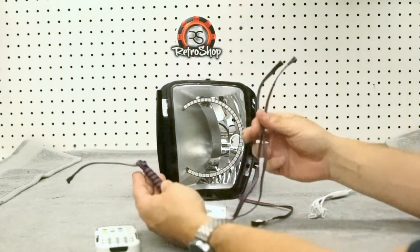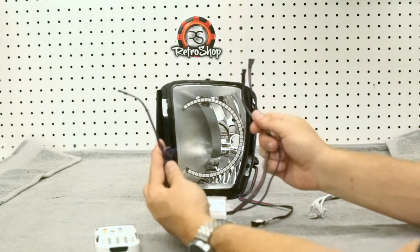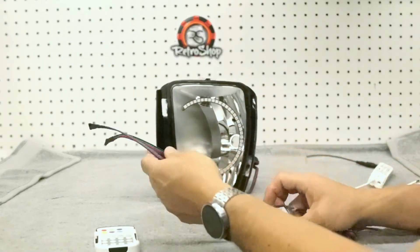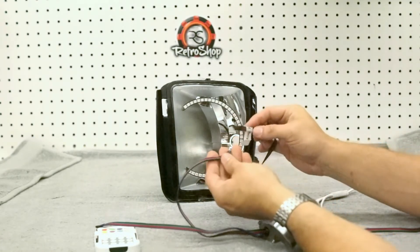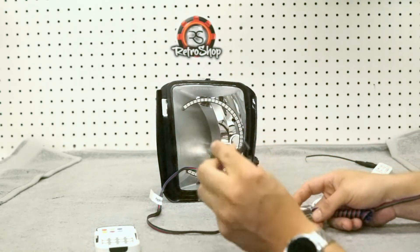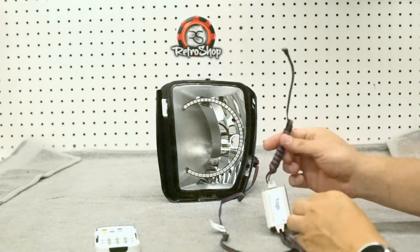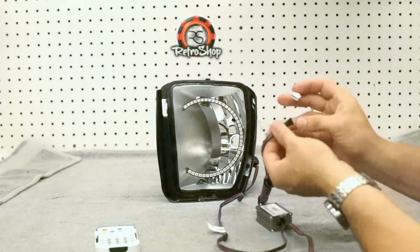You'll notice on this one here we have two outputs and one input. This one controls two different fog lights. You'll line the colors up and plug these in. This one will be used for the other fog light, so currently not used in this video. This one here is your input to the controller.